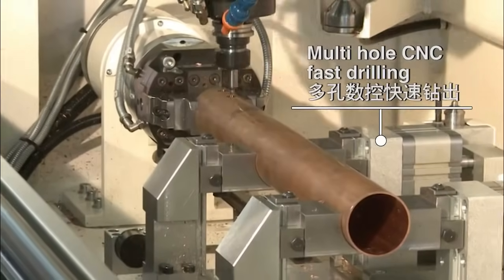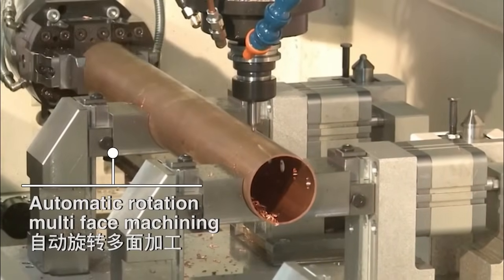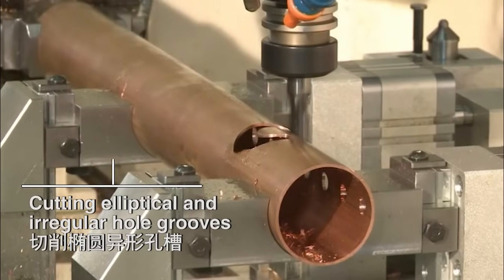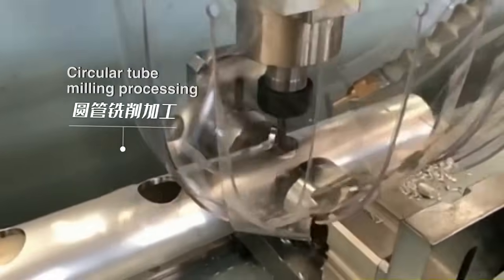Multi-hole CNC Fast Drilling, Automatic Rotation, Multi-Face Machining. Cutting Elliptical and Irregular Hole Shapes. Circular Tube Milling Processing.